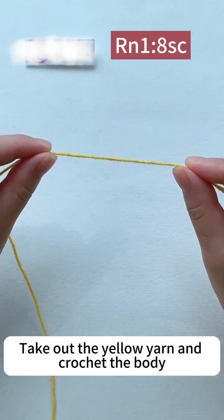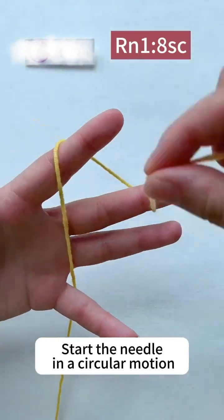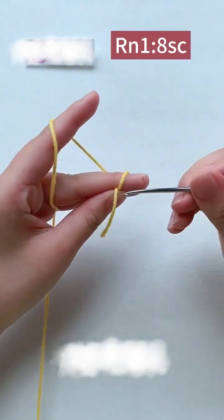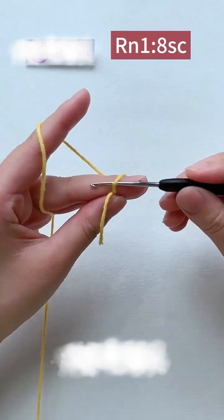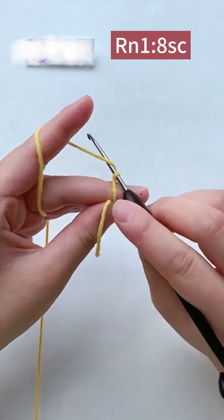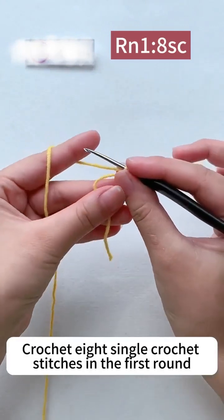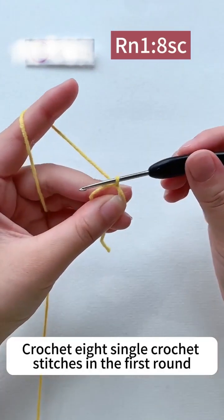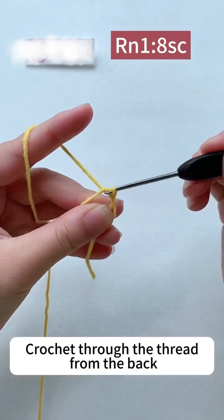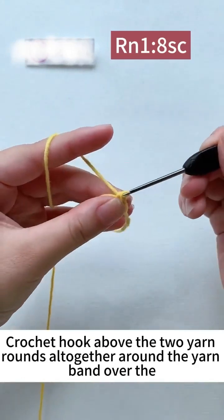Take out the yellow yarn and crochet the body. Start the needle in a circular motion. Crochet 8 single crochet stitches in the first round. Crochet through the thread from the back, then crochet hook about the 2 yarn rounds together around the yarn band over them.